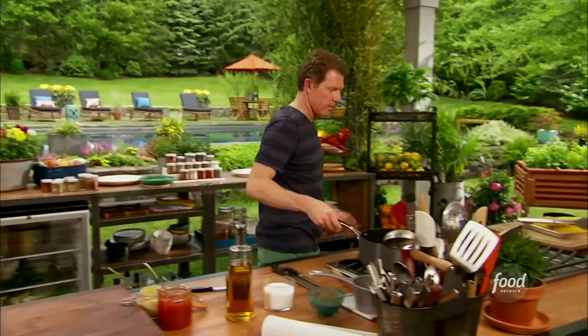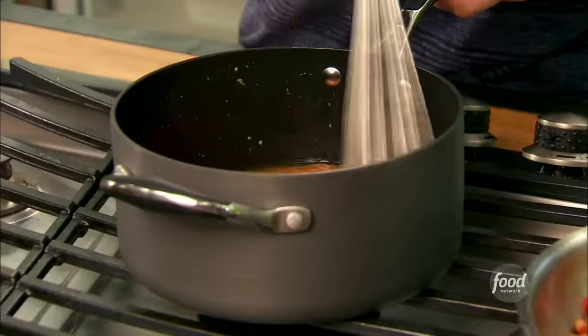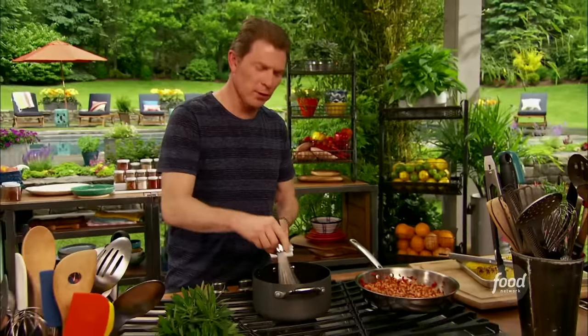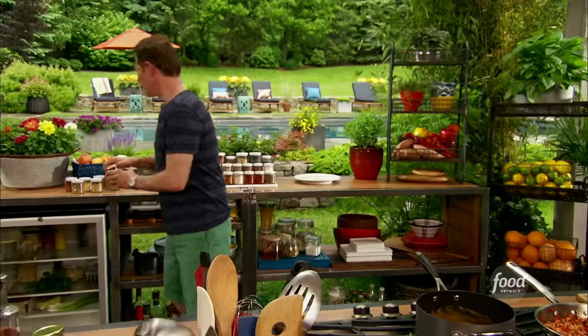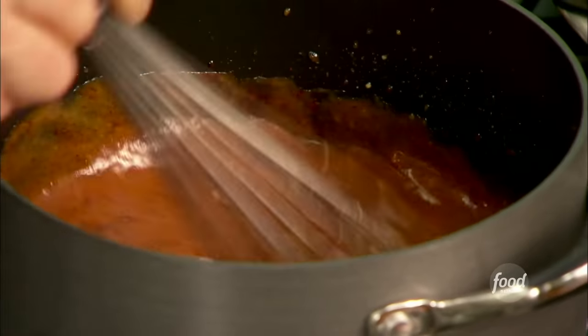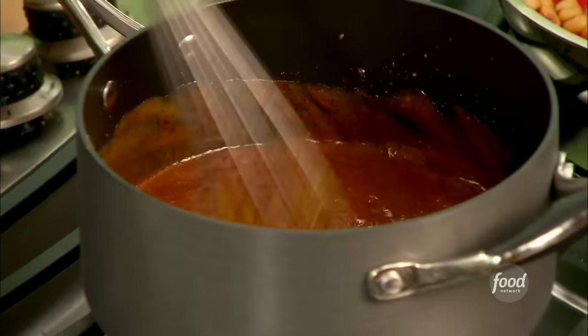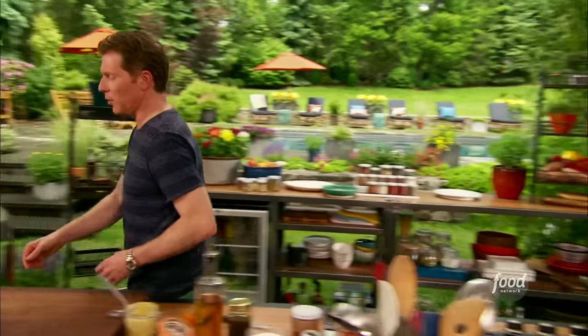Very simple barbecue sauce: ketchup, mustard, a little sorghum. I'm actually going to put a little bit of chili powder in here as well. This is something you can certainly make ahead of time — it freezes pretty well also. But there's lots of sugar and preservatives in here, so it's probably going to keep for at least a couple of weeks.